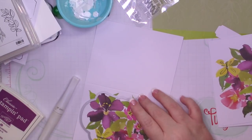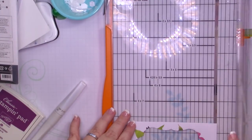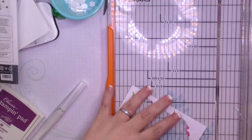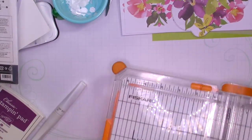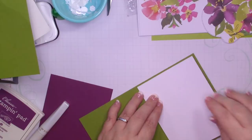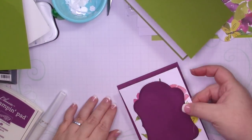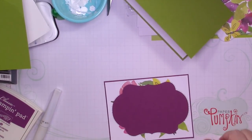For card number two I'm going to bring in one of the stitched labels from the Blended Seasons bundle, which is still available as of today. I'm going to cut this card base down to a layer that's four by five and a quarter, adhere it to a piece of Old Olive that measures five and a half by eight and a half scored at four and a quarter — but first I'm going to add it to a piece of Rich Razzleberry. I forgot that part — I just watched this through, you'd think I would remember.